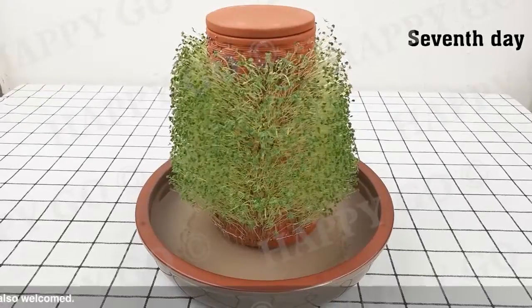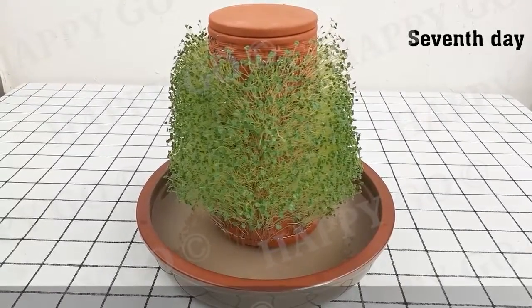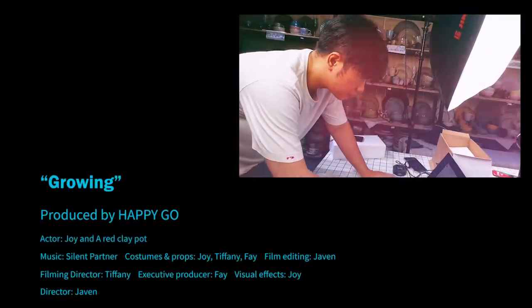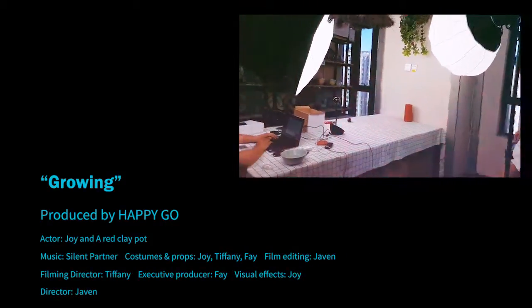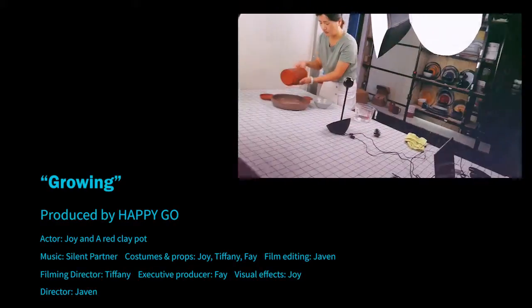Most importantly, you can reuse the terracotta planter as many times as you like. We need your help to bring the terracotta planter to life. Join us!